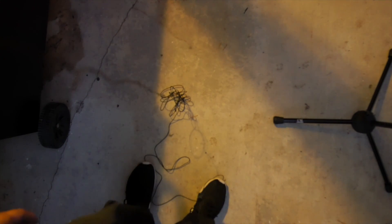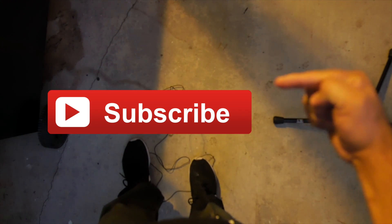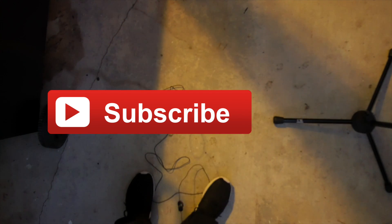So there you guys have it. For under $45 I was able to create this, and this is going to be my new POV camera for my unboxing videos. If you found this video helpful or useful in any way, as always make sure to give me a thumbs up and click subscribe. Thank you guys for watching — links will be in the description below, and until next time, I'm DJ Zeus and I'm out.